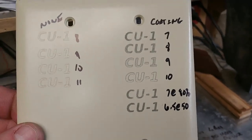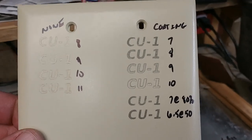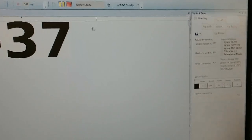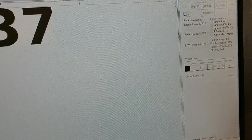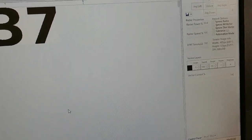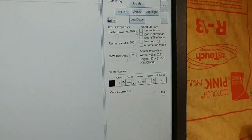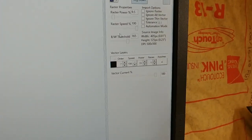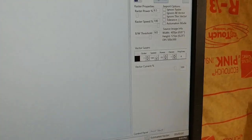I coated these switches with Cermark — it's actually a metal coating spray. I'm going to go with power at nine and a half, hundred percent speed, with the threshold set low.